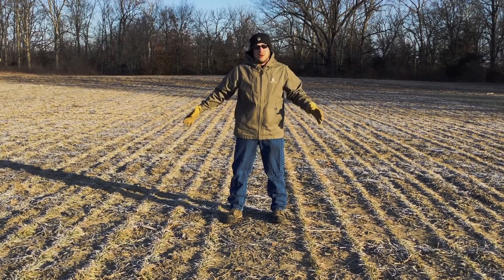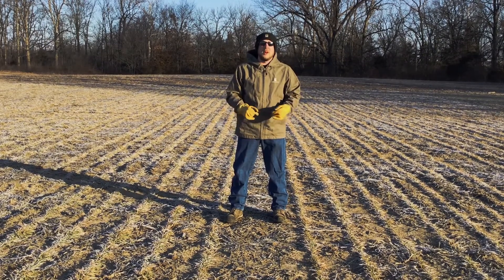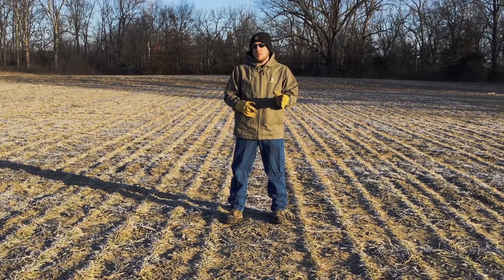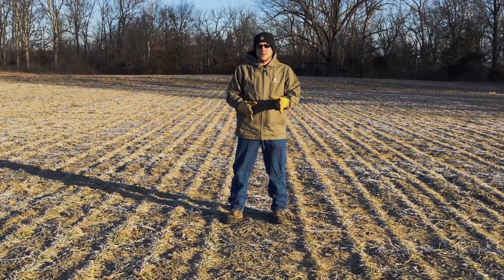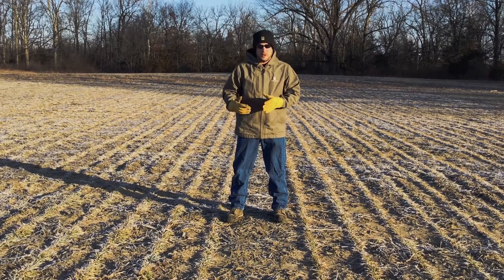Right now we don't see a whole lot going on out here. We don't see heaving occurring yet, but we haven't had a whole lot of freeze and thaw. As we continue into the February and the March timeframes, I think we'll see more of that showing up. And we want to come back out and follow up with this a little bit more.